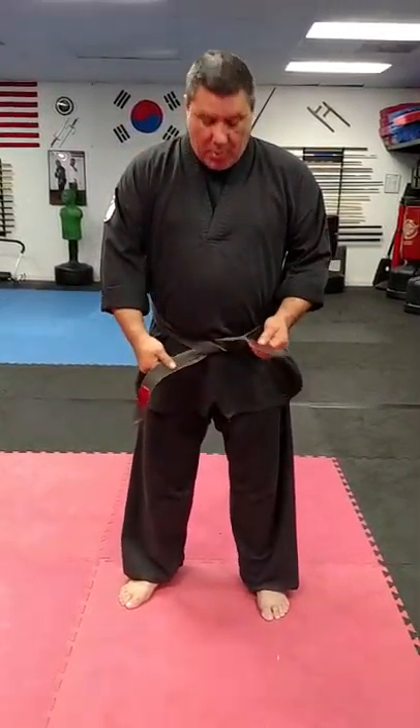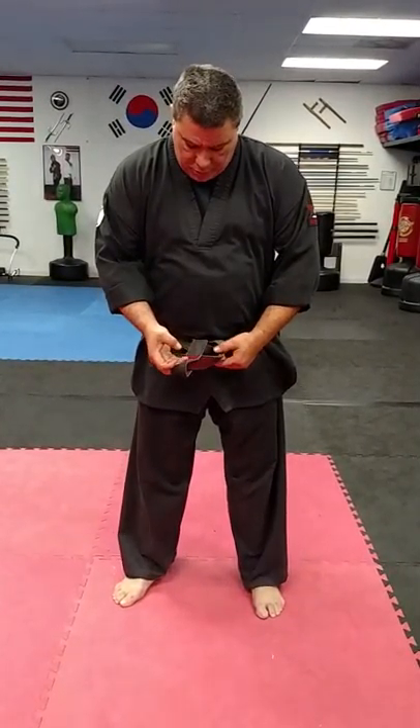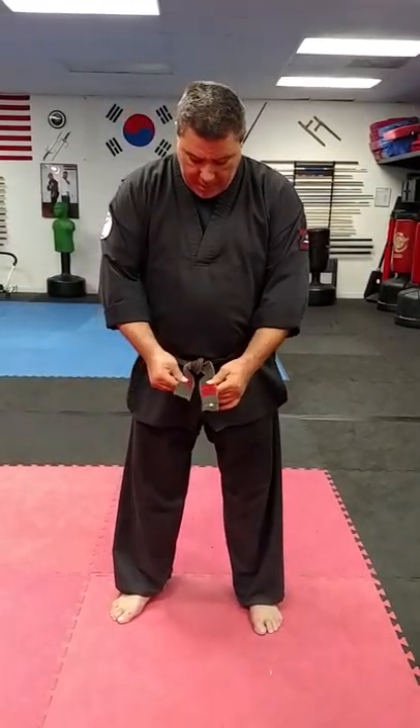From here, my left goes over my right, my right goes through — you can say through the rabbit hole, through the cave, however you want to say it for your kids. Pull, and boom — your belt is nicely tied.